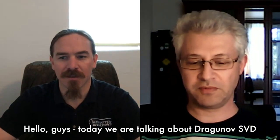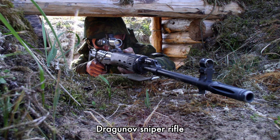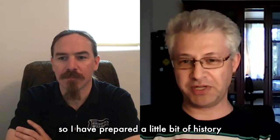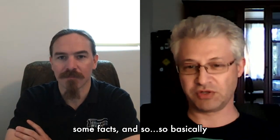Hello guys. Today we are talking about the Dragunov SVD sniper rifle. There is a lot of misconceptions and very little practical information on the English language web, so I prepared a little bit of history, some facts and so on.